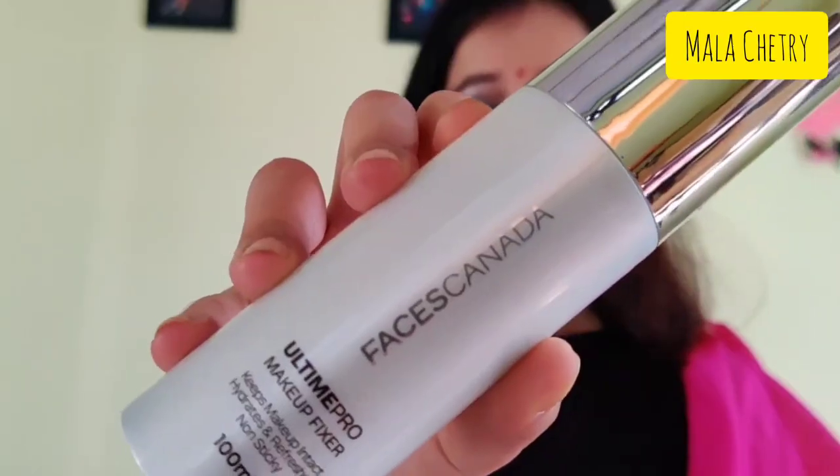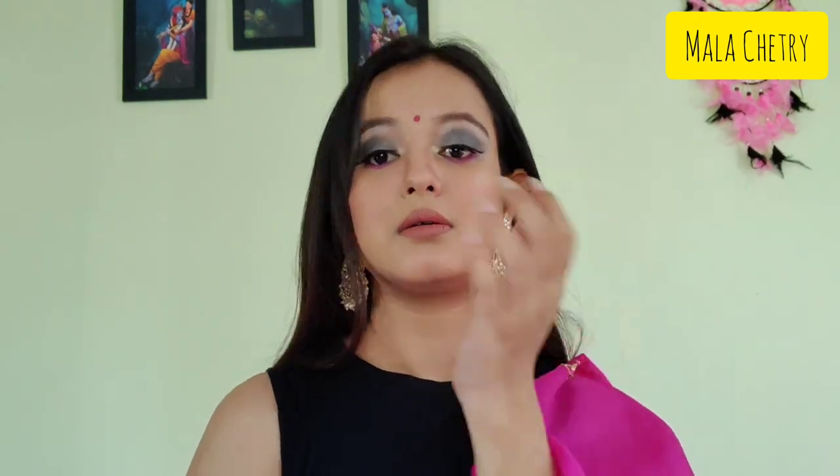Now I'm applying a bindi to complete the look — it's a pink one. I also wore these beautiful earrings, and lastly I'm fixing my makeup with the makeup spray from Faces Canada. And that is it! The look is complete and I really love how it turned out. It's perfect for all the festivals. If you like the video, make sure to subscribe to my channel, like this video if you enjoyed watching it — see you very soon!